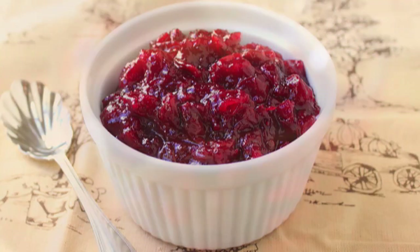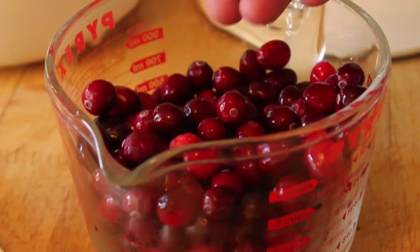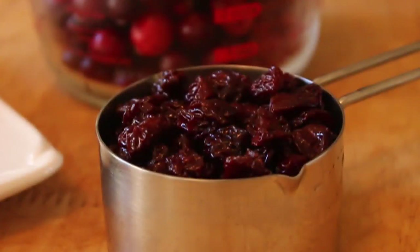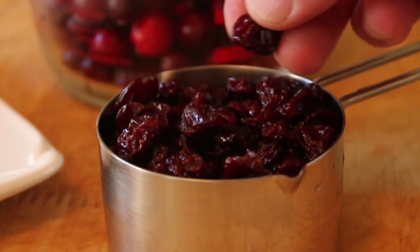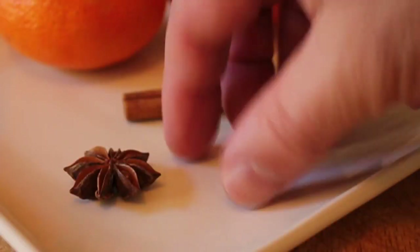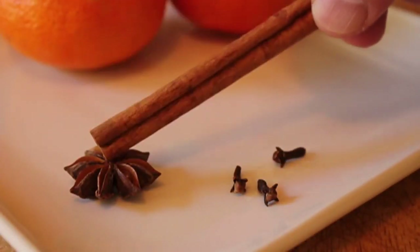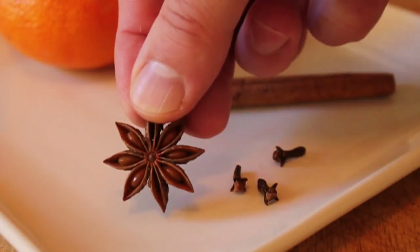This starts out with one package — which is always 12 ounces — of fresh cranberries. Really interesting how these are grown, but I don't want to bog you down with details. I said, bog you down. In addition to the cranberries, I have one cup of dried cherries. Pretty much any variety will do. You don't need to chop them up; they're good as is. And as far as spices, I like really simple: three whole cloves, a cinnamon stick, and one star anise — the coolest spice ever.